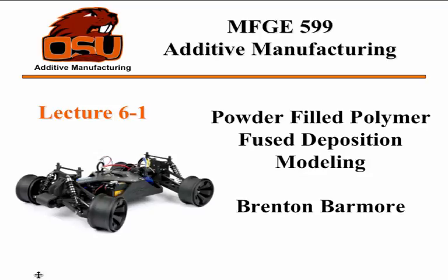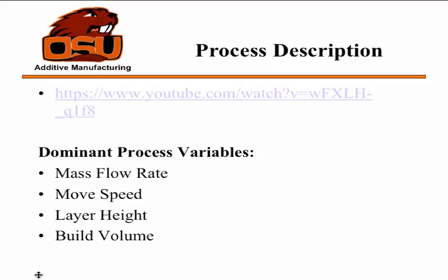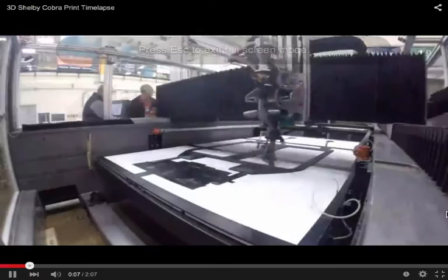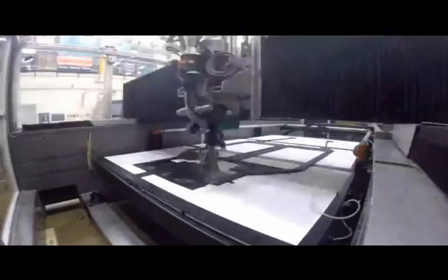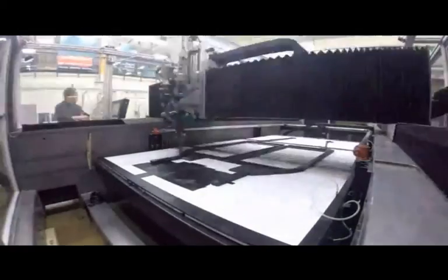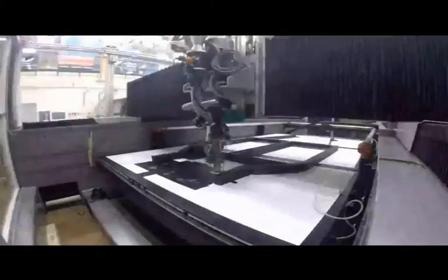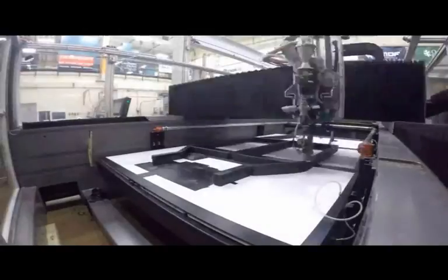I am again doing powder-filled polymer fused deposition modeling. This is my only video, and it's of the BAM printer, which is the same company that printed the other electric car — Local Motors, if you guys have ever seen it. I believe this is a collaborative effort with Autodesk.